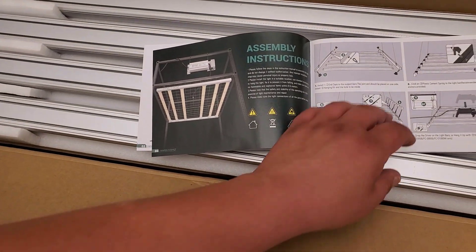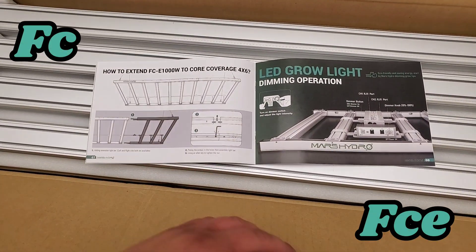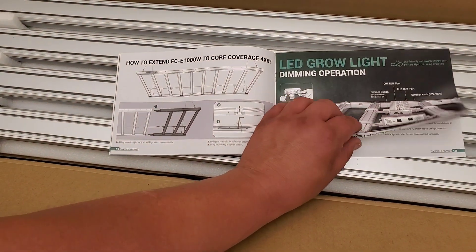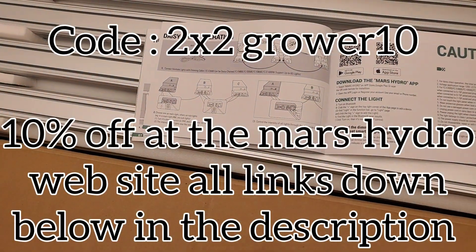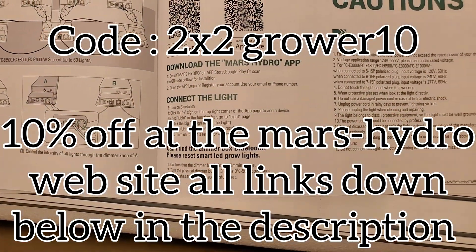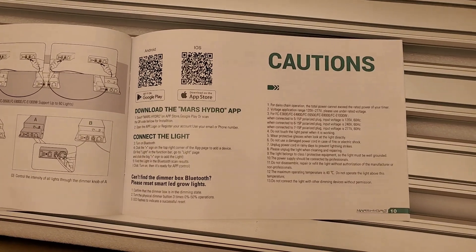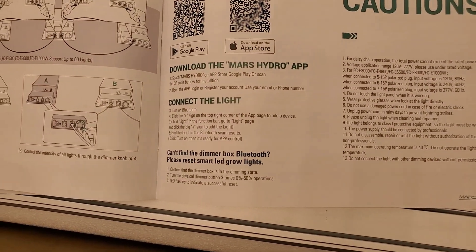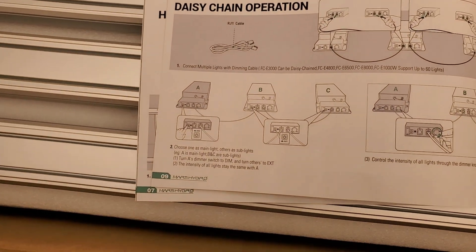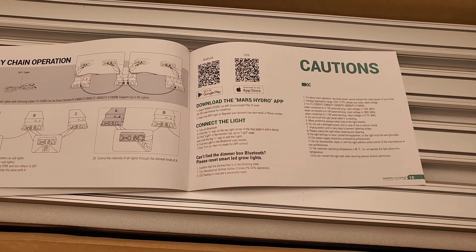If anyone is thinking about grabbing any of the FC or FCE series grow lights from Mars Hydro, go down there in the description — I have a pretty decent discount code for you. It's 10% off. Usually it's only five or even three percent for discount codes, but this one is legit 10% off, which takes a good chunk of the price of the light off for you. I'll throw it up on the screen, and you can also find it down there in the description.